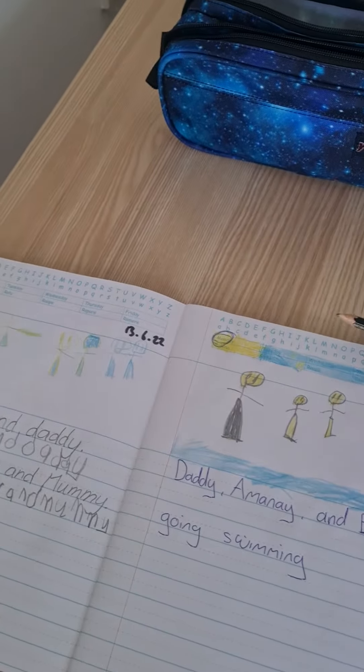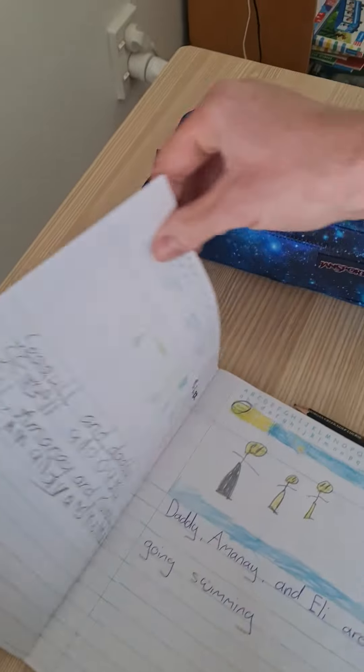This is what he's done in the other books, in the other pages as well — like there.